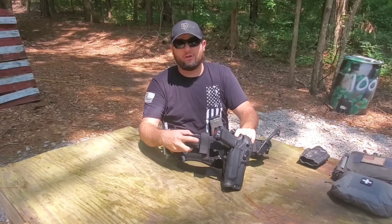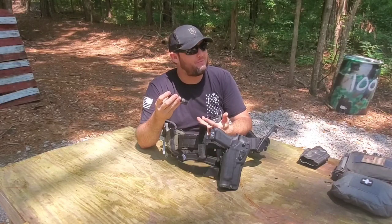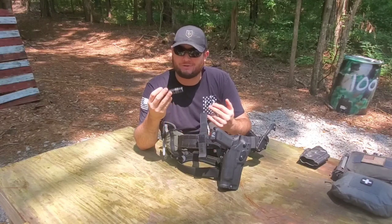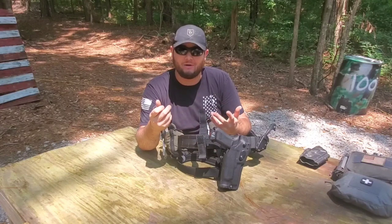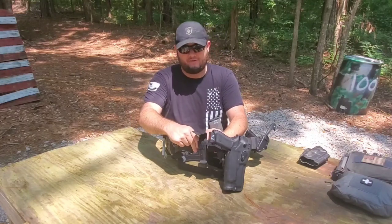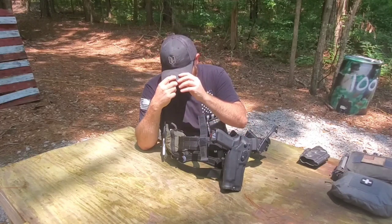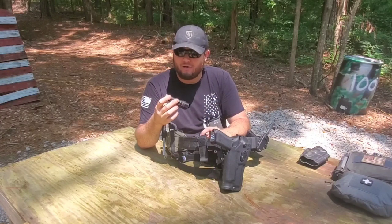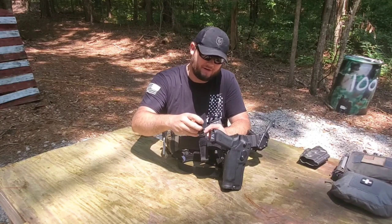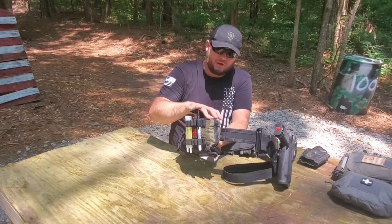Coming around the belt, I have a handheld light — this is the Streamlight 1L-1 Triple A. It's about a 350-lumen light with about 6,000 candela. I've just got it laced through the belt with the pad holding it in place using the case it came with — honestly these little cases from Streamlight are kind of a joke and I usually throw them away, but this is the only time I've found a use for one. It's super bright, has a reverse clip so it can be an improvised headlight, and it's just a solid little light that I've carried for quite a while.